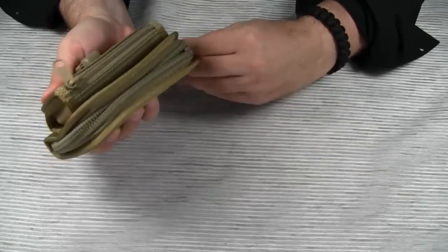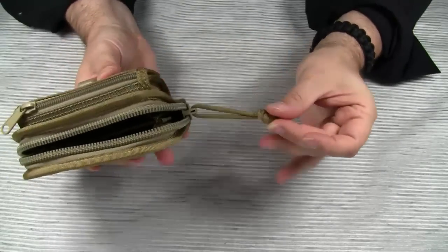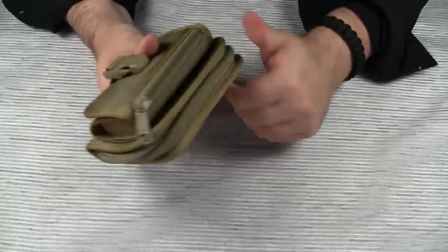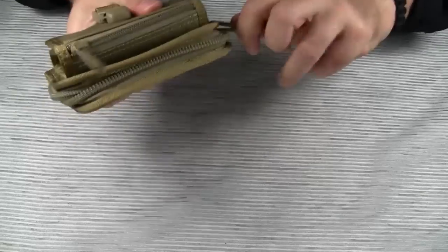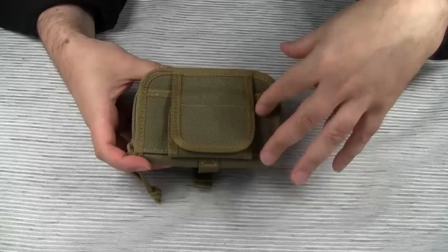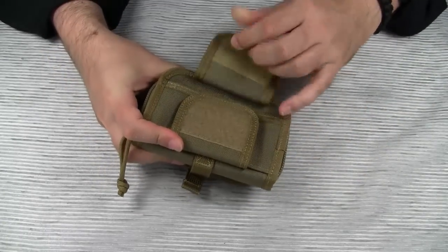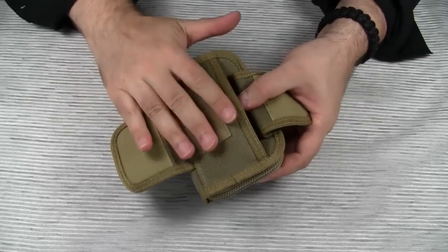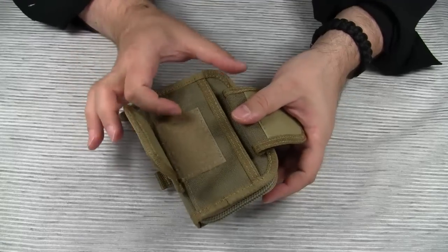Now for the main compartment. The main compartment is secured with a heavy-duty YKK zipper. This compartment has a divider in the middle. Let's also take a look at the attachment system on the back. This is a 3-inch belt loop with a large velcro area. The belt loop can be adjusted to different widths of belts.